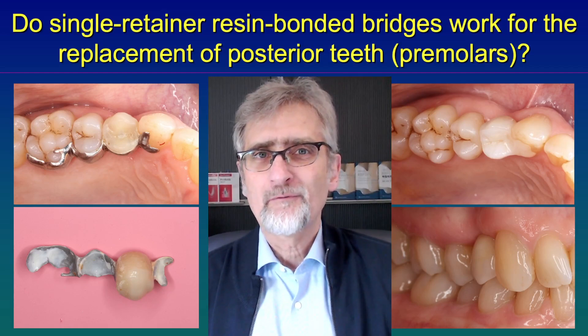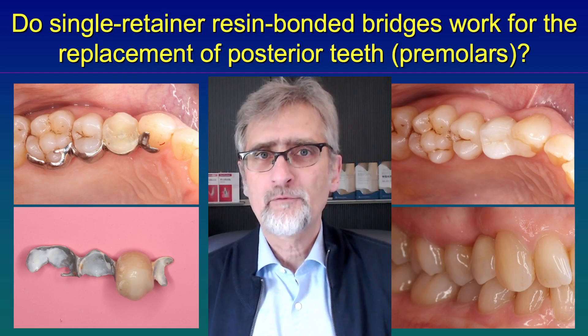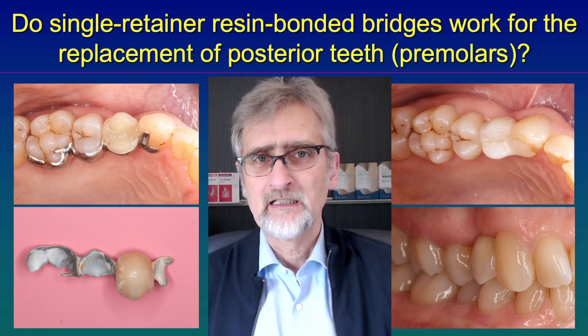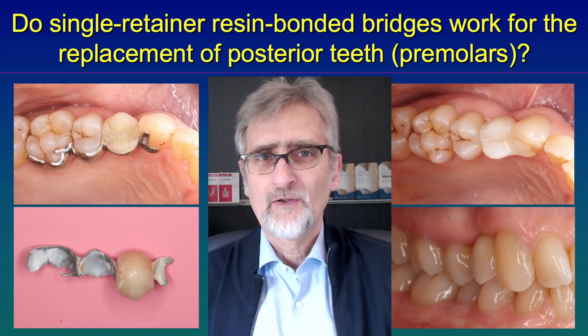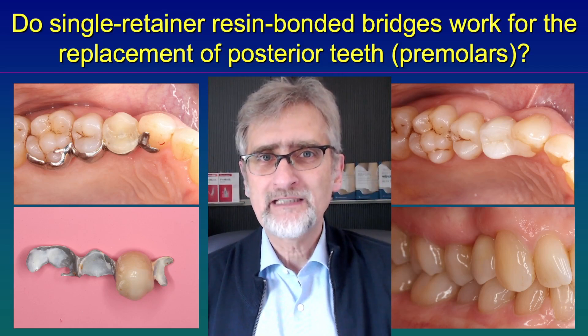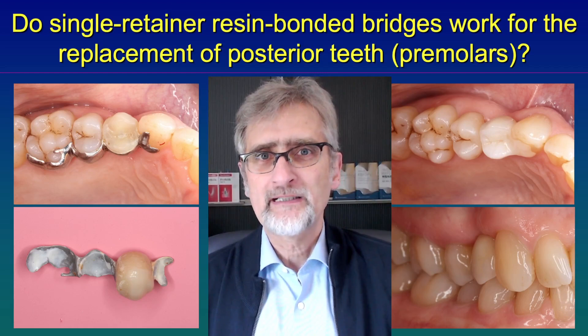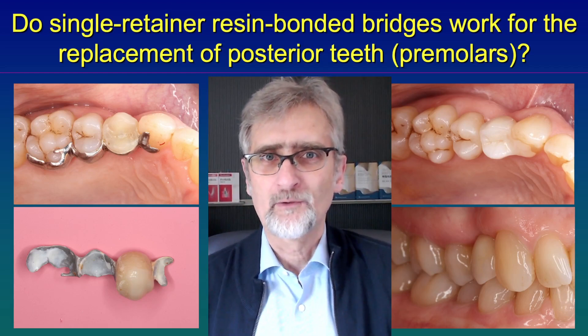And if they use it for posterior teeth, very often they think they have to use a lot of retainers, like you can see here on the left side of the screen. Here dentists used three retainers because there was a belief that it would be stronger. But this restoration failed because, as you all know, three times zero is still zero.